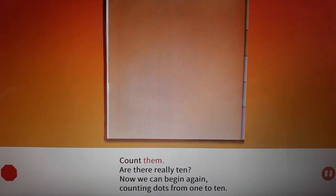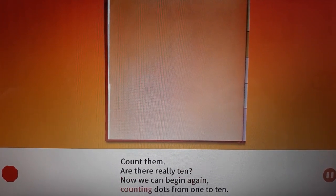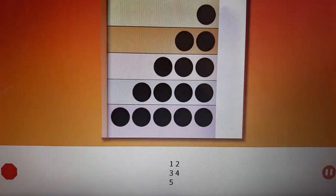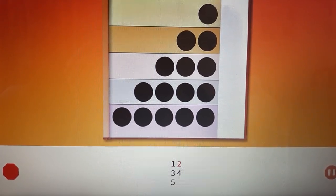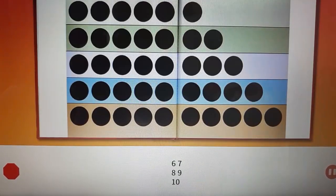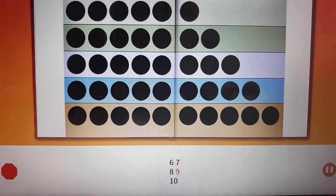Count them — are there really ten? Now we can begin again, counting dots from one to ten: one, two, three, four, five, six, seven, eight, nine, ten.